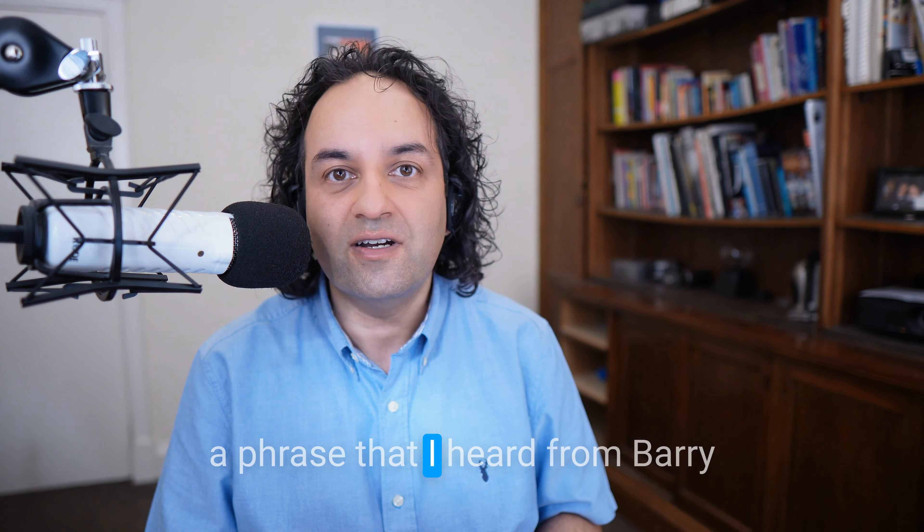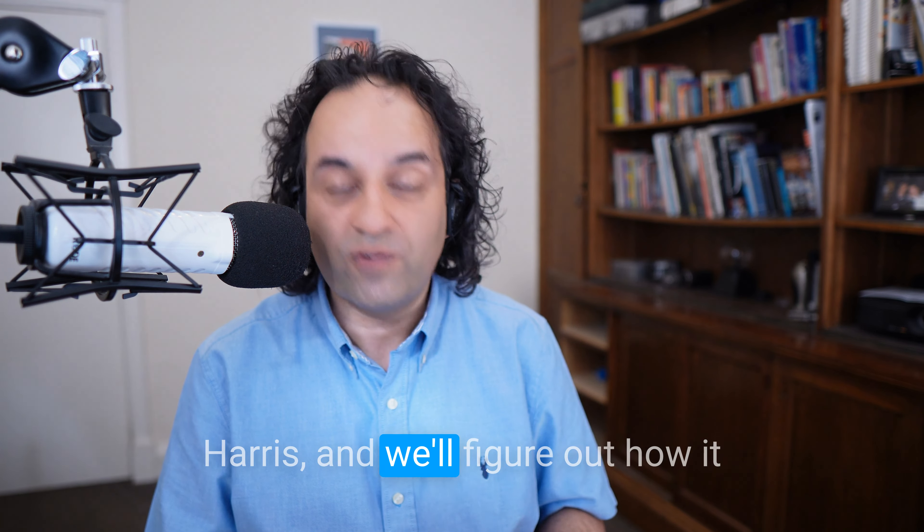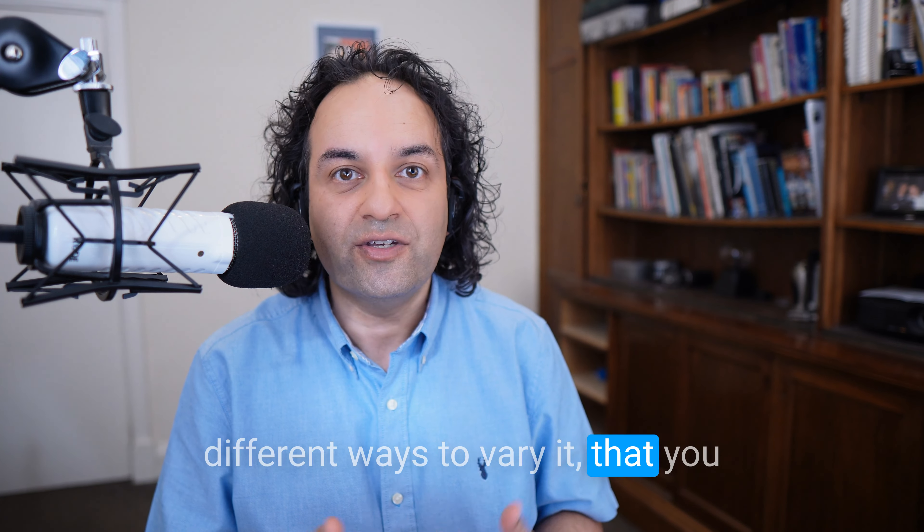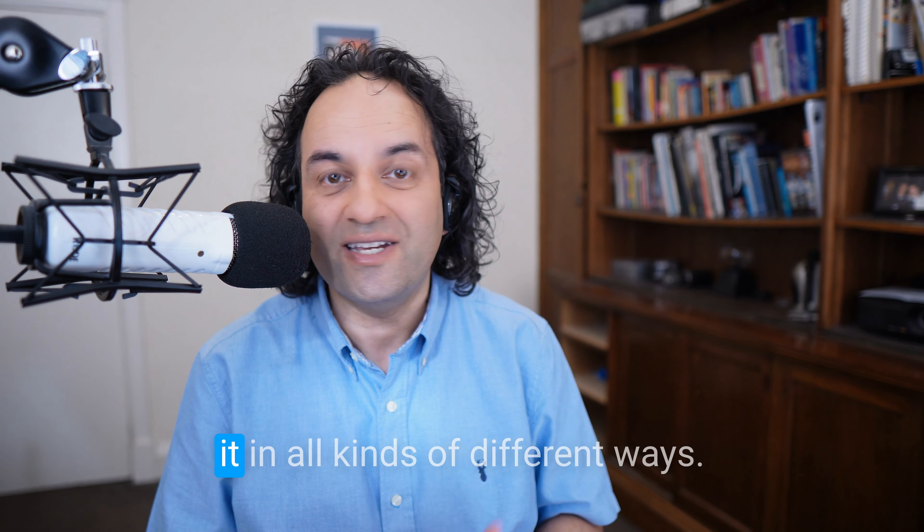What we'll do today is take a phrase I heard from Barry Harris, figure out how it works, and look at so many different ways to vary it that you will have to become skilled to do it in all kinds of different ways. My name's Sian. I studied with Barry Harris for close to 20 years, but my main specialism is helping people get fluent in the first place. So if you're interested in that, come and join us on Jazz Skills.